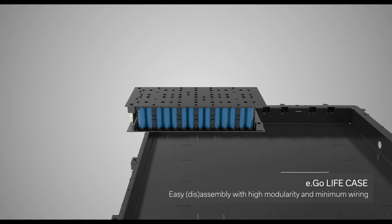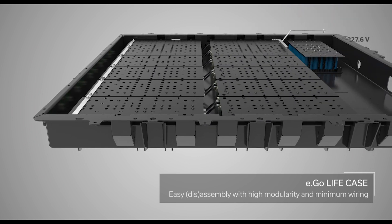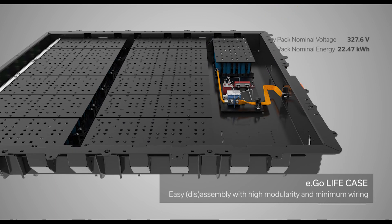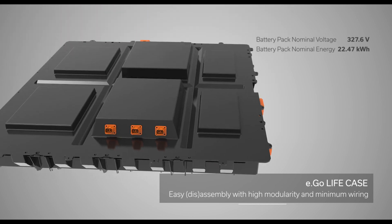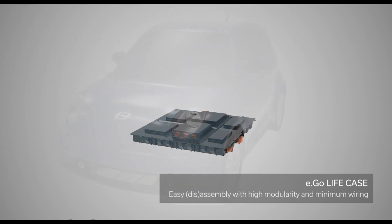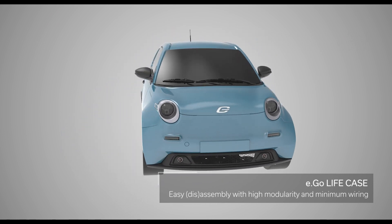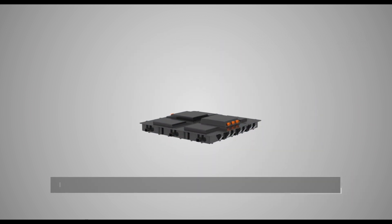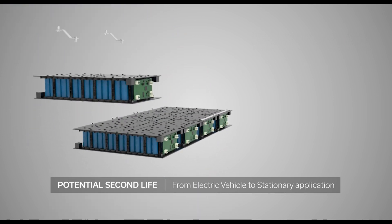Ego Life Case: easy assembly with high modularity and minimum wiring. Potential second life: from electric vehicle to stationary application.